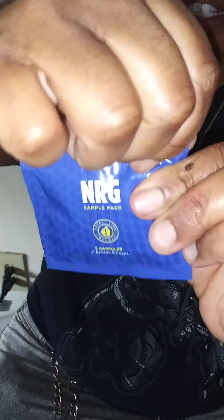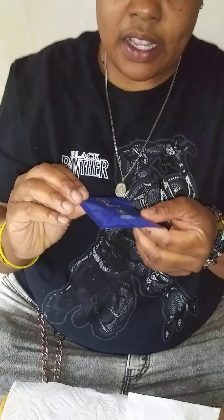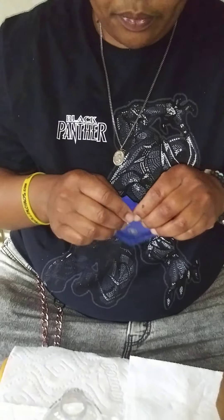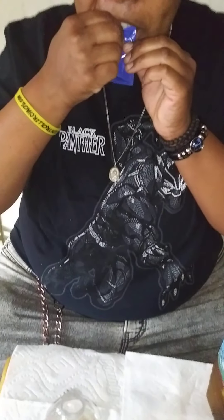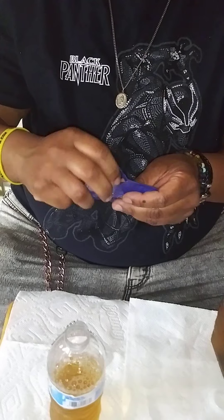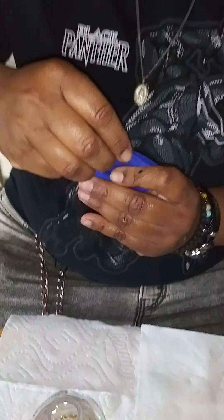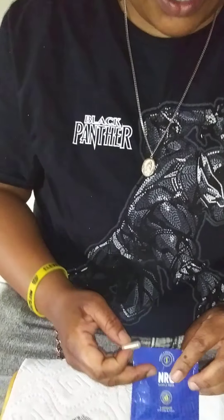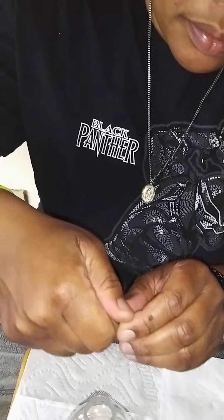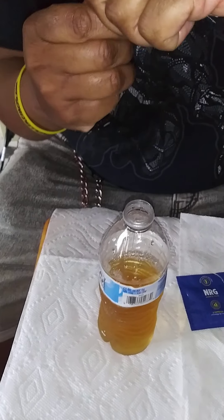And NRG here — I'm gonna take one of these capsules. This is an energy pill that actually helps you focus, helps you lose weight, and gives you kind of energy out of this world. So if you want that superhero energy, purchase some NRG — hit me up on my Instagram, link in my bio at godskids228.